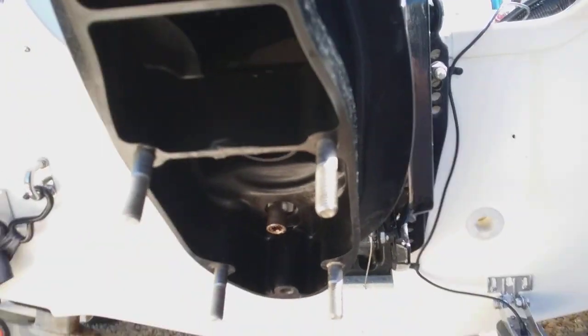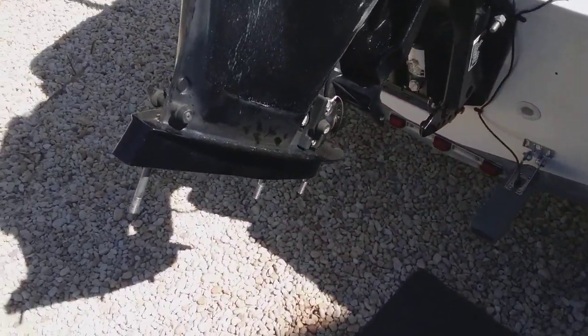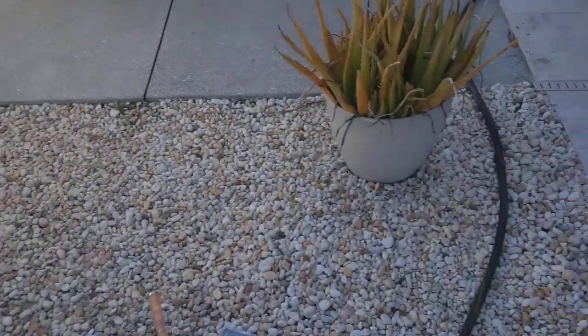Now, there are some strange things going on with mine. The boat's new to me, but it's an '11. So let me just quickly walk back inside and show you what I've got in terms of impellers.